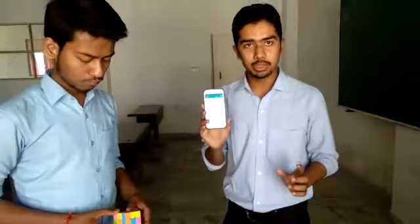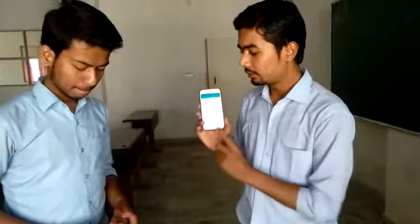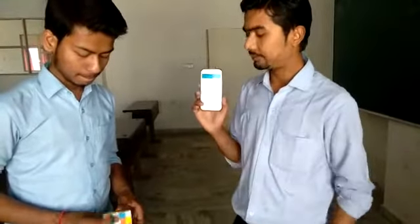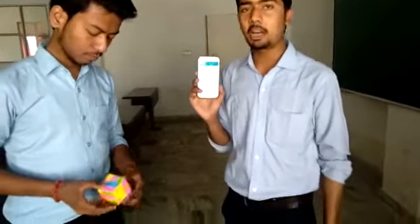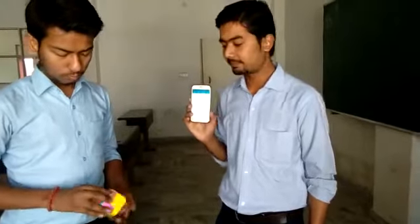Now I am going to say 1, 2, 3 and the timer will start and he has to perform his duty. 1, 2, 3. Now let us see how much time he takes to solve the UBQ.